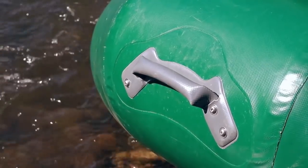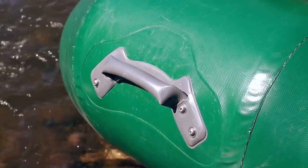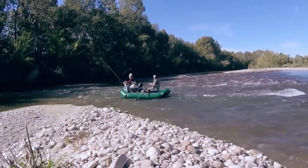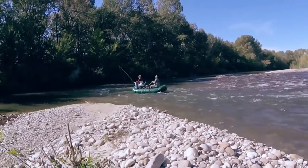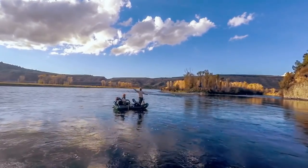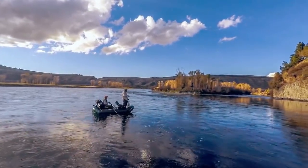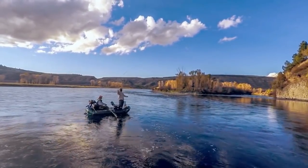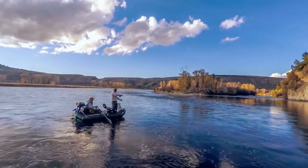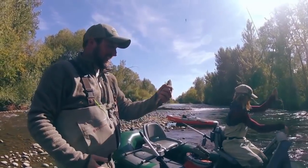With handles installed in the bow and stern, two people can pick up and move the Stryker to access hard-to-get put-ins and takeouts. The minimal style oar stands cut down on boat weight and still provide smooth rowing through riffles and rapids. The Stryker features an inflatable lean bar which is sturdy and comfortable. Stand and balance against the bar for more productive and accurate casting. At nine and a half feet long and five feet wide, the Stryker is the perfect size for two anglers.